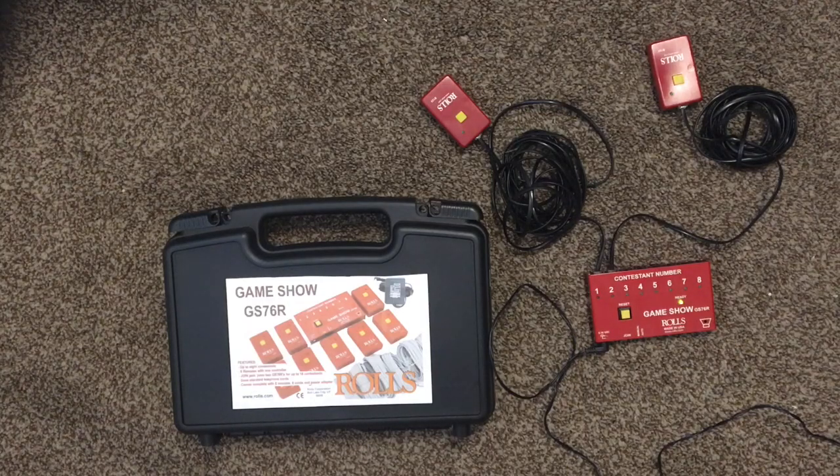Overall, I'm pretty satisfied with this. I've had it for about six years, and it's held up, although I don't use it that frequently.